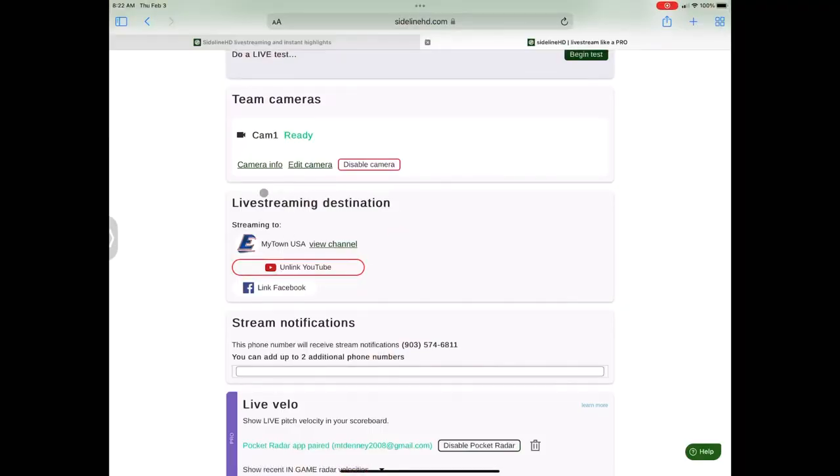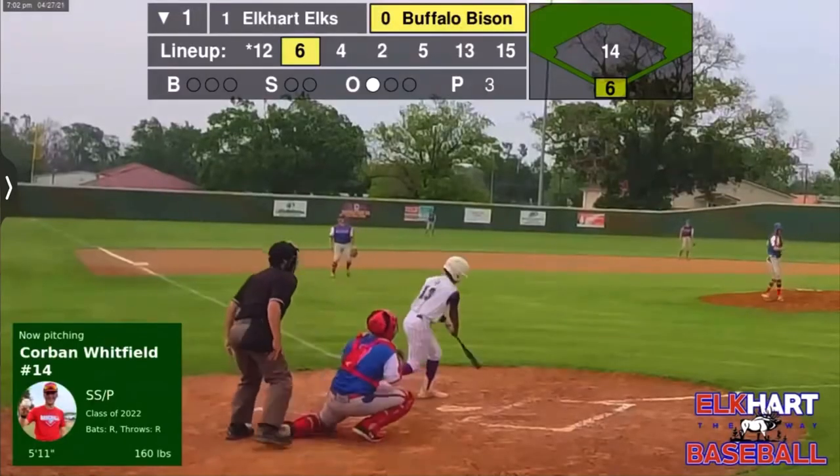One of the biggest things Sideline HD does right is they allow you to stream to the destination you want. You're not having to send your fans or parents to their servers, their website, or their app. There's no app associated with Sideline HD — it is a service. They run it through a website, but the destination ends up being either YouTube or Facebook. The ability to send your stream onto your YouTube channel is great for the continuity of what we do as a community. So the hits are overlays, highlights, and the streaming destination.